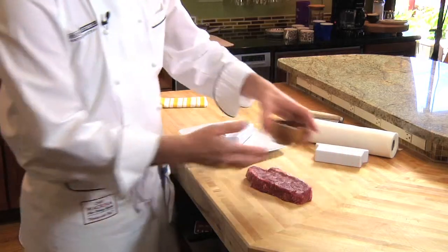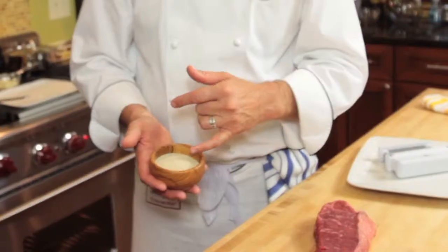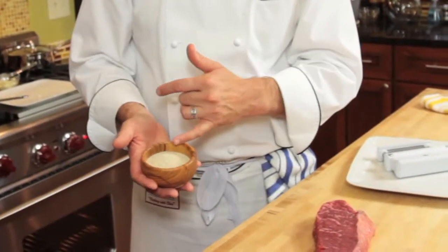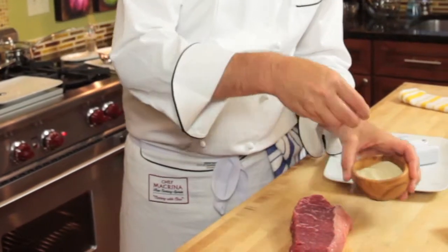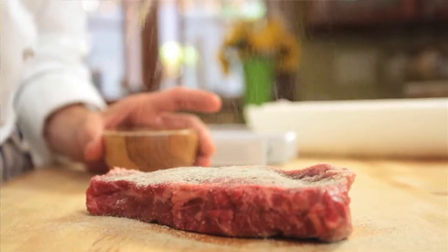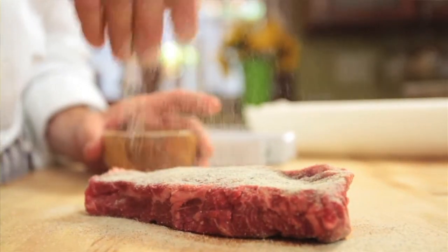What we would do next is I have this steak dust, and it's equal parts salt, white pepper, black pepper, and onion powder. We're just simply going to use this very liberally on the steak, and we're going to do that to both sides.